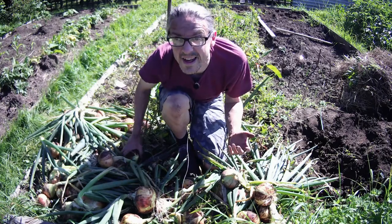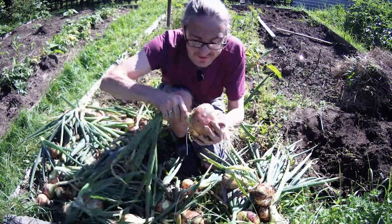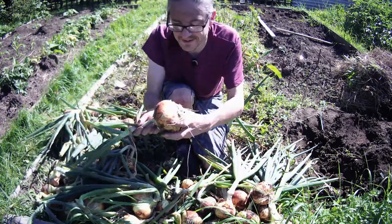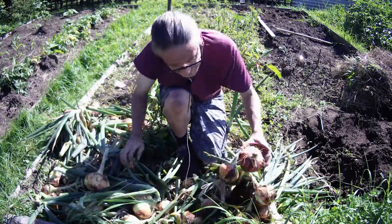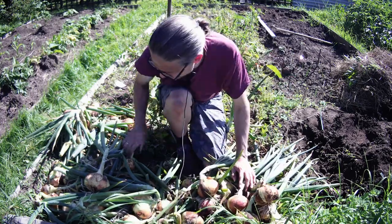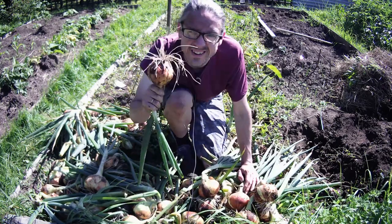Having taken them out of the ground, I'm even happier with them. Only one has gone wrong; the rest are a decent size all round. I'm going to put them in the shed/greenhouse to dry off. Well pleased with these - I would definitely grow Senshyu Yellow onions again.